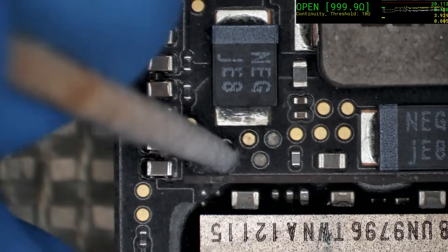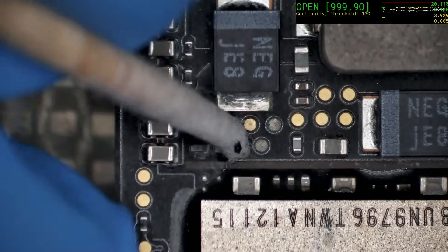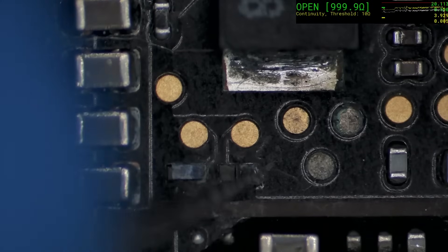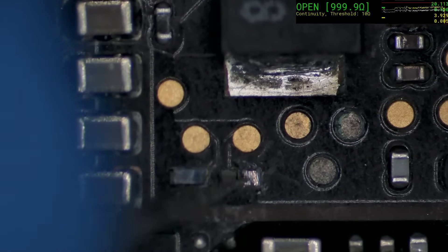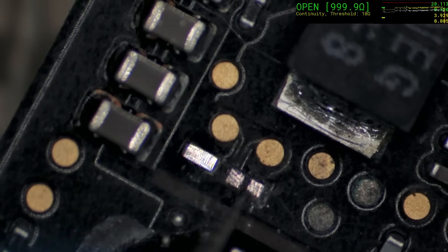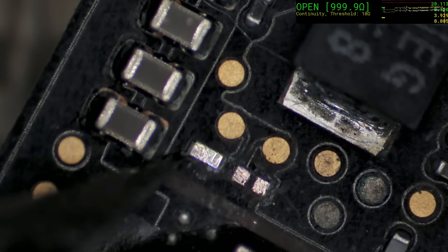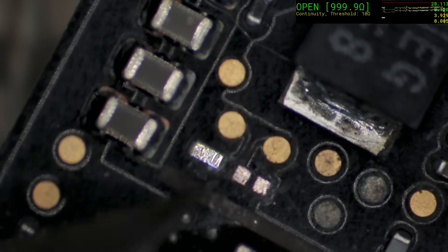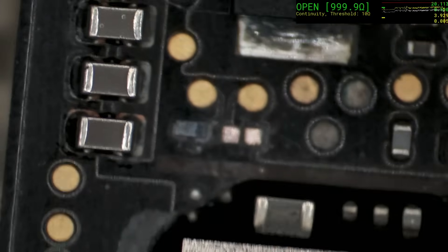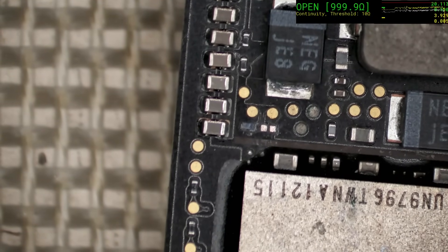Oh well, looks like they're coming off. Okay, fortunately those are not super critical parts, but it would be ideal to have them replaced. Let's see if we have any pads — fortunately the pads are there. Suspecting the next one — that pad feels like it's breaking away, this one does not. I will take it off though. I'm going to see if I can get it off just using some solder instead of hot air.